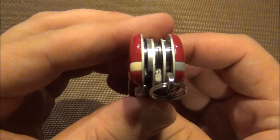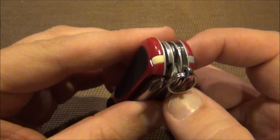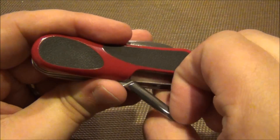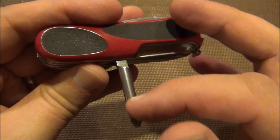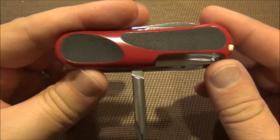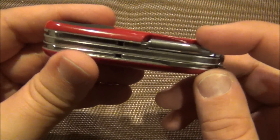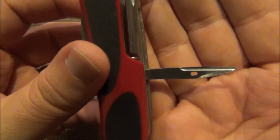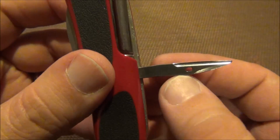As you can see it's got the standard toothpick, tweezers, and split ring. What makes this the EvoGrip 16 is the Phillips driver. The EvoGrip 14 has the corkscrew, so if you'd rather have the corkscrew you can get this exact same model with the corkscrew rather than the Phillips driver. It also has an awl/punch with the sewing eye.